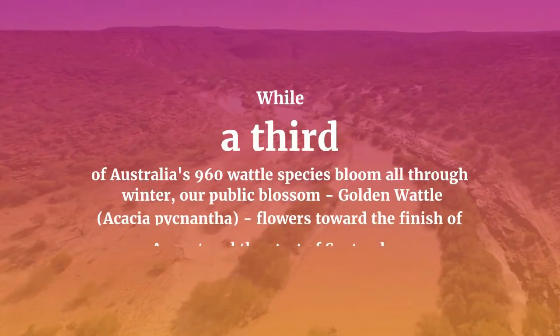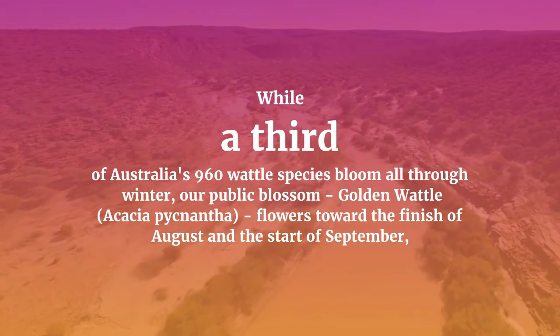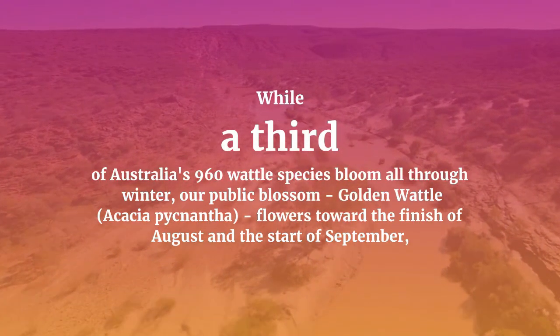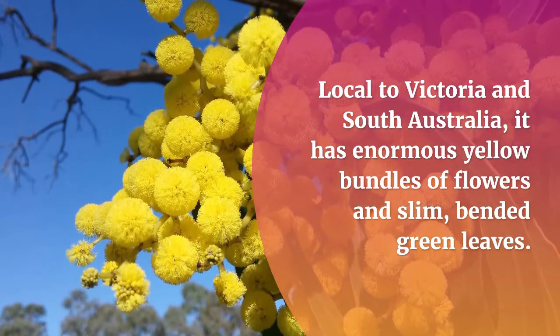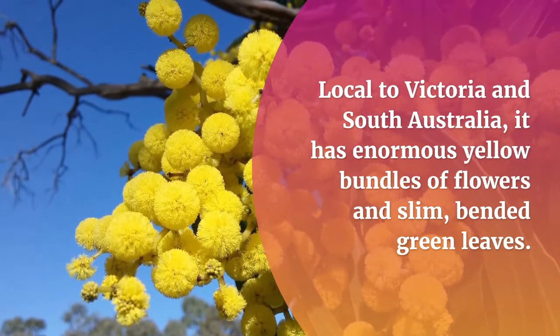While a third of Australia's 960 wattle species bloom all through winter, our national blossom, golden wattle — acacia pycnantha — flowers toward the end of August and the start of September, signalling the beginning of spring. Native to Victoria and South Australia, it has large yellow bundles of flowers and slim, curved green leaves.